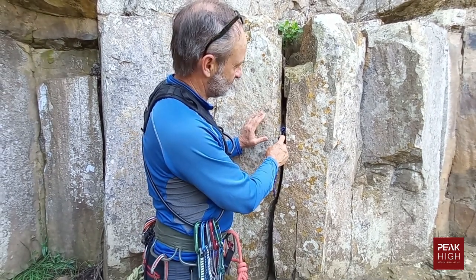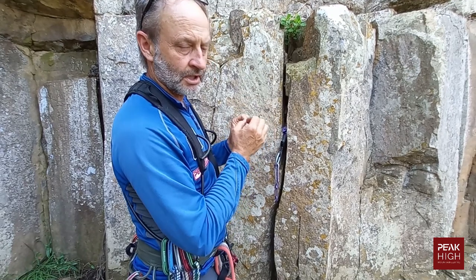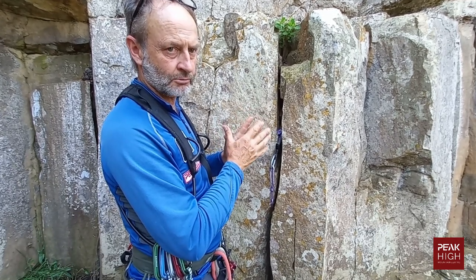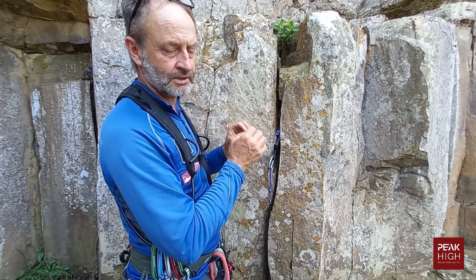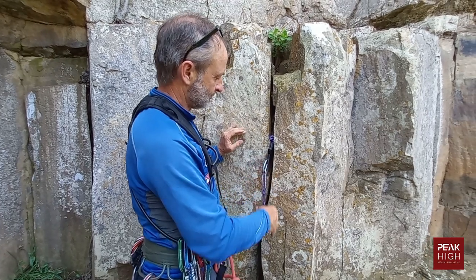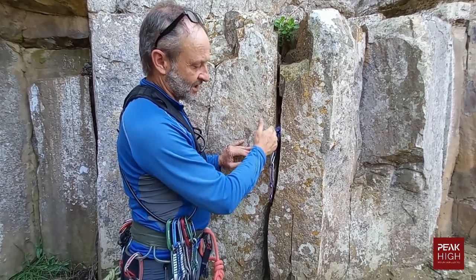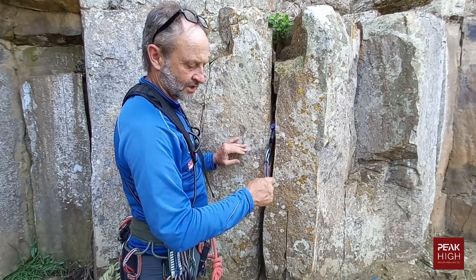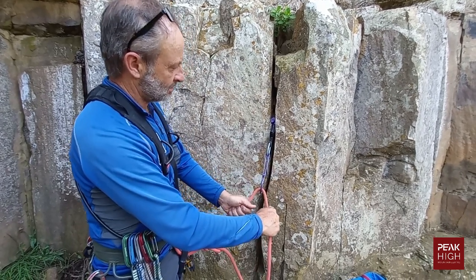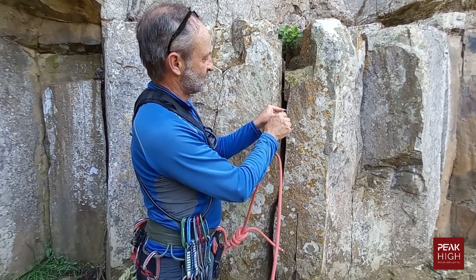If placing cams well, you're looking for little ripples within the crack that the cam can grip. Be aware that very smooth, glassy rock can cause a cam to rip out — in those situations you must look carefully for places for the cams to grip. Place the cam stem pointing downward in the direction the force will come from in a fall, so that if you fell on it, it pulls in the right direction.